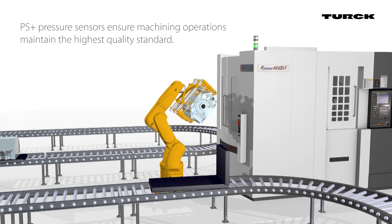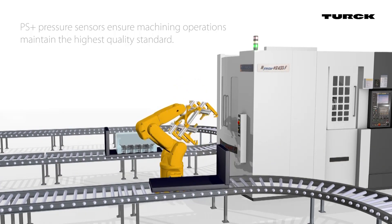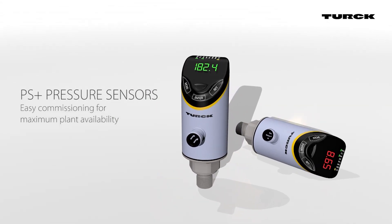PS Plus pressure sensors ensure high-quality machining operations at all times — easy commissioning for maximum plant availability.